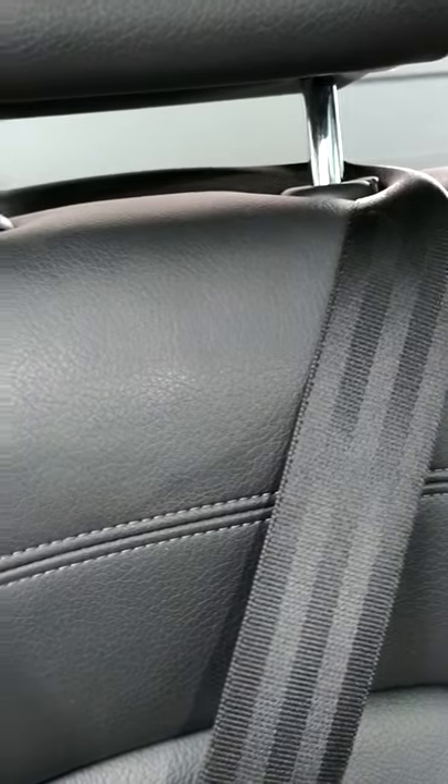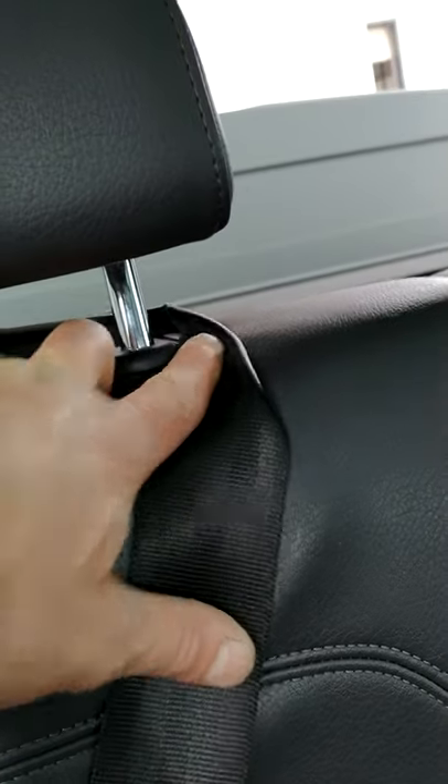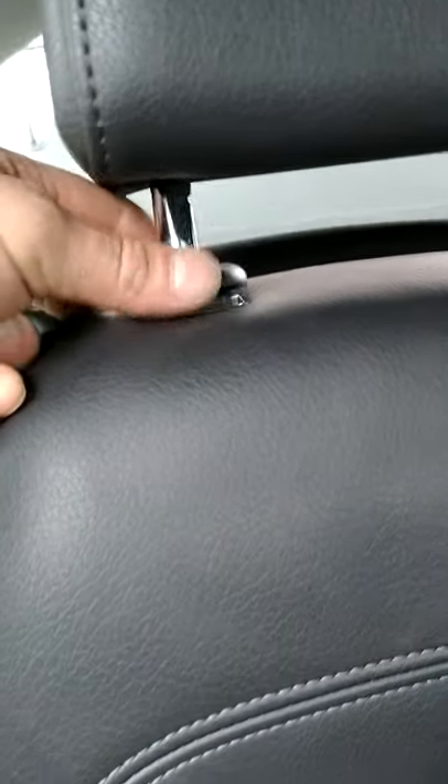This is the passenger side headrest — he had both sides done the same thing. On the left side there's a push tab, the normal push tab to release the headrest. But on the right side, for some reason they hid it under this little plastic cover.